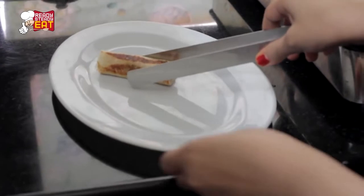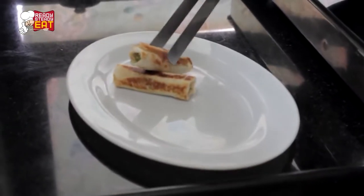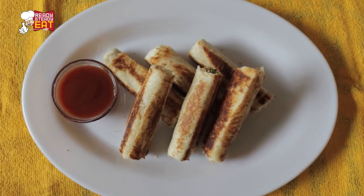Close the flame and serve hot with some ketchup on the side. My bread paneer rolls are ready — they look quite beautiful with a nice shape. They are quite healthy, wholesome and filling. You can also stuff them with any other filling of your choice, or add some cheese along with the paneer. Do try it and let me know how it turned out in the comment section below. Hit the like button and subscribe to my channel for more such lovely recipes. I will see you next time, bye bye.